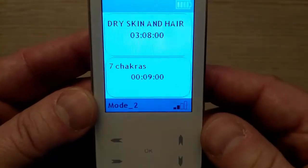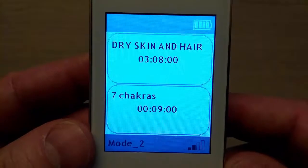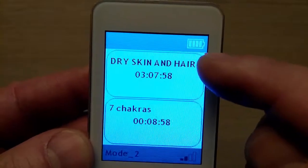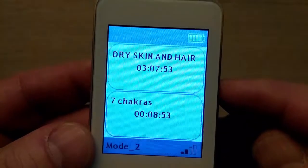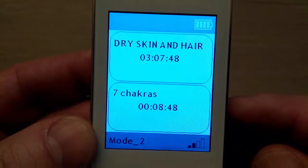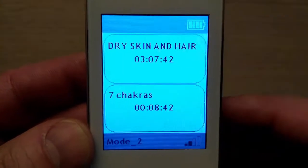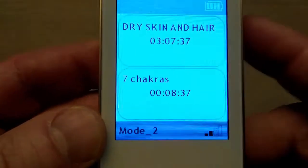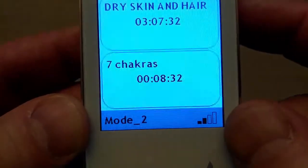After you press OK, you will see on the top of the screen the name of the complex and time duration. The device will pause for 7-8 seconds and then you will see the time countdown. Each complex consists of several therapeutic programs, and in the lower part of the screen you can see the name of the first program, '7 Chakras,' its time duration and countdown. On the bottom of the screen, on the left side you can see the working mode, and on the right side the signal strength.